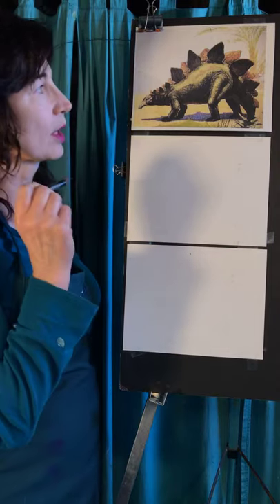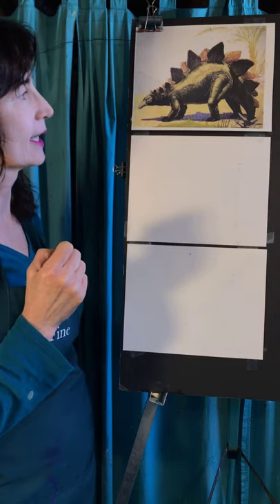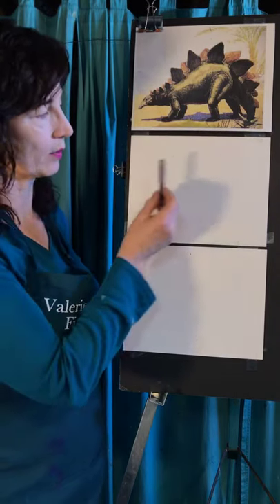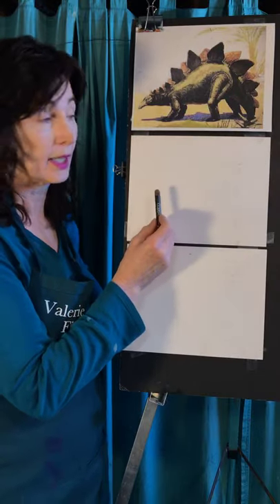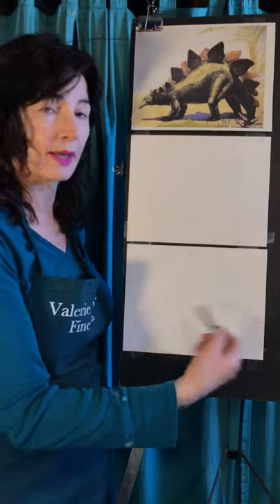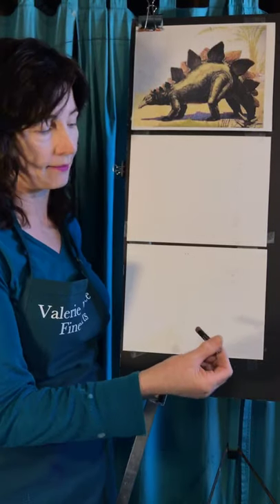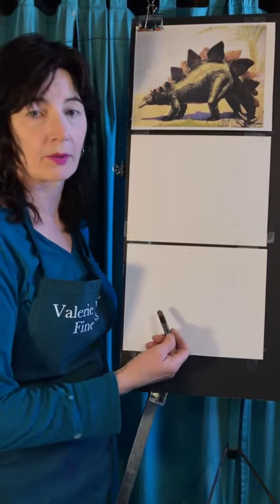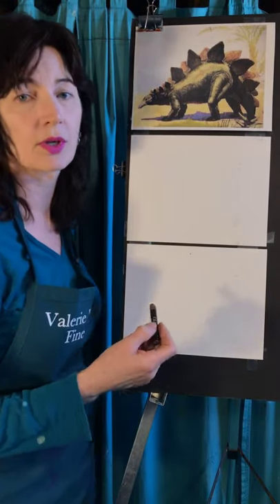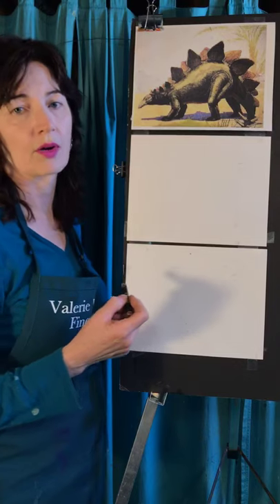So today we're going to do a stegosaurus. I'm going to do one with pastels in color, and then I'm also going to do one with charcoal, which you may be using a pencil — the charcoal just shows up a little bit better. Markers, anything you want. Colored pencils, paint. Whatever you want to do is going to work out great.